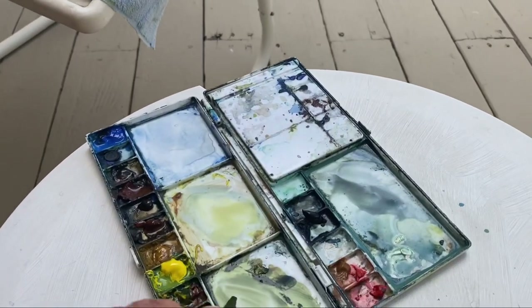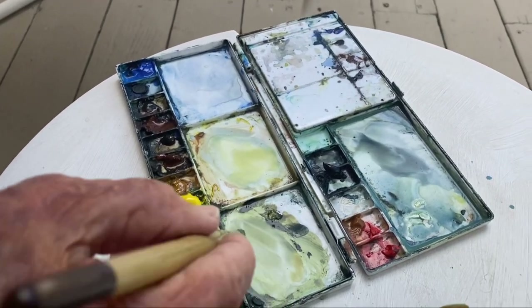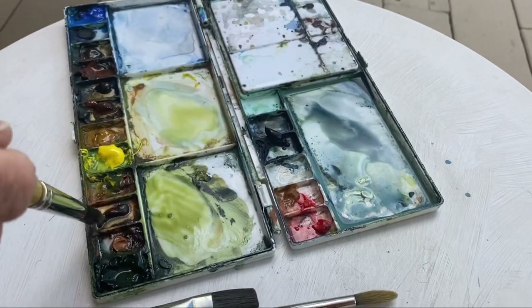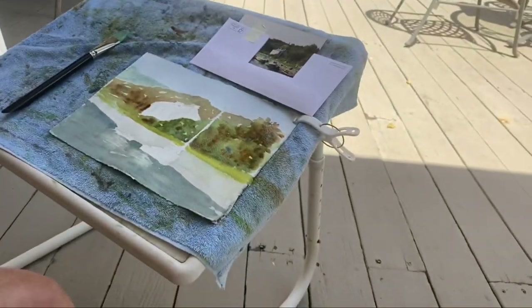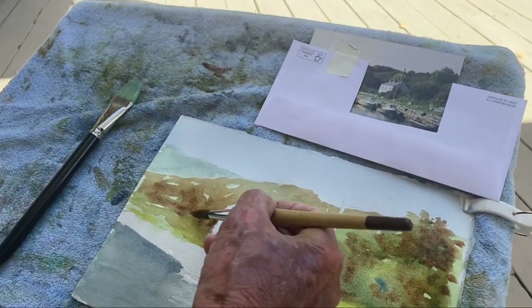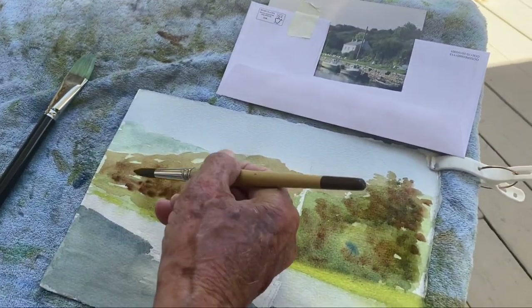Now that I'm in the middle ground, I always know what my brush is doing — well, sometimes I think it has a mind of its own.